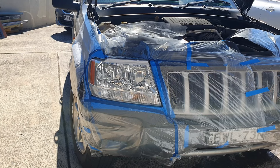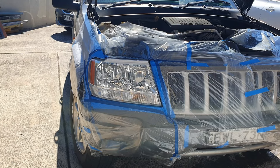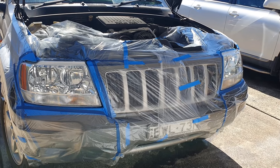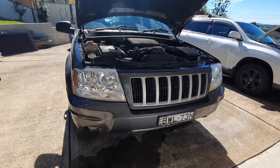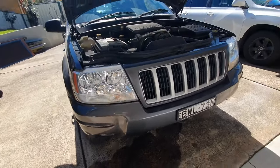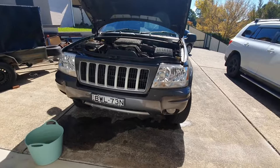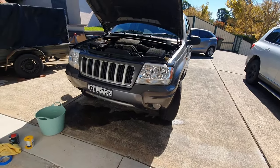Hope you enjoyed the video — if you did, hit the like button and hit the subscribe button and keep watching for more little tips and tricks. There we go — that's the finished product. You can see how awesome those headlights look compared to what they used to look like. It's really made the car look a lot newer.